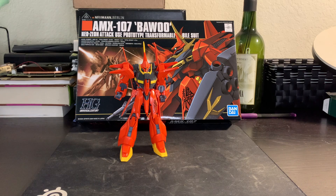Hello everyone! It's time for another Gunpla review! This time we're looking at the AMX-107 Bawu from Mobile Suit Double Zeta Gundam. This is one of the Neo Zeon units, and it's a transformable unit.